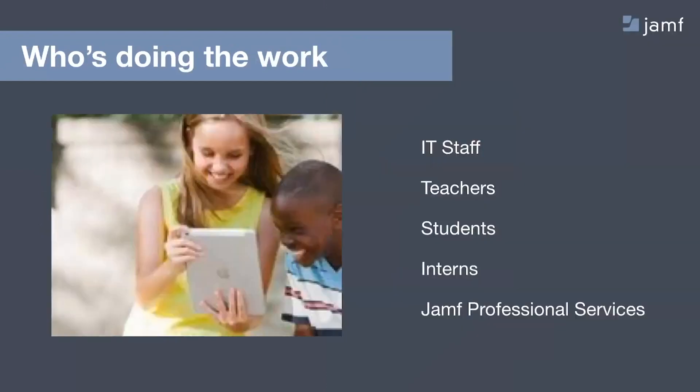The last thing to consider when enrolling devices is really who's doing the work. With schools, there's a wide variety out there — IT staffs of hundreds or of zero, where it's the librarian or the person with an iPad who becomes the IT staff. So flexibility there, planning, looking at the number of boots on the ground. If you think you don't have enough hands on deck to handle a project — like enrolling a thousand more devices than last year — there's a shameless plug here for getting additional help from Jamf Professional Services.